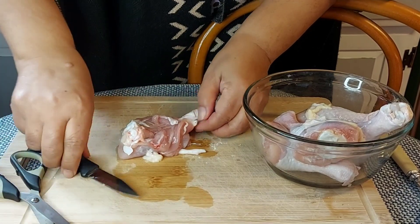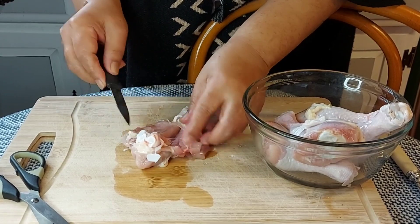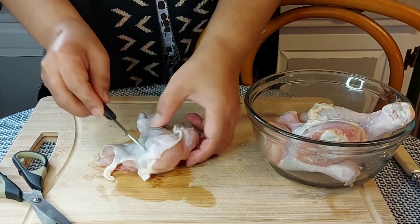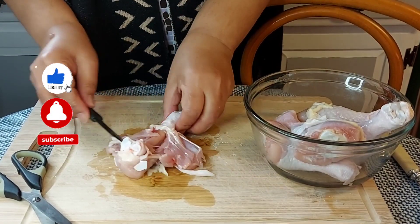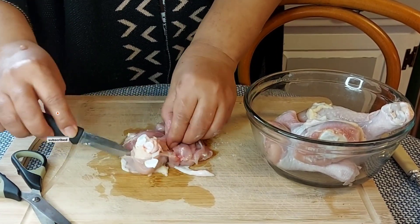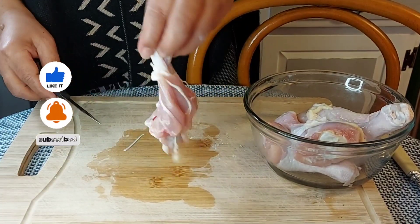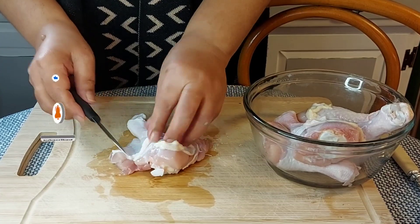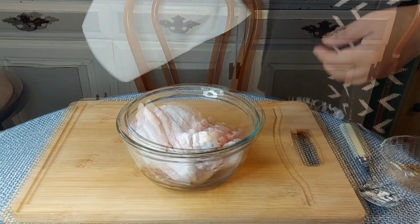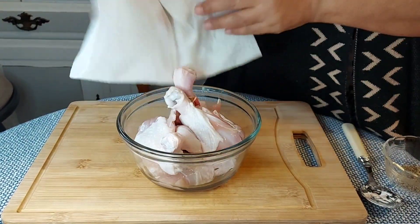I suggest you watch this video until the end. This would be a great time for me to ask everyone to subscribe if you are new to my channel. I thank all who are already subscribed and keep on supporting by liking this video. Now let's go back to the chicken.